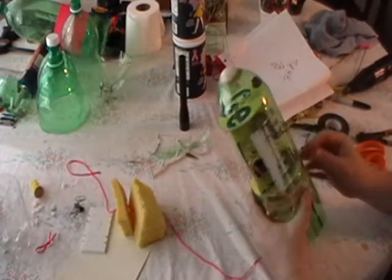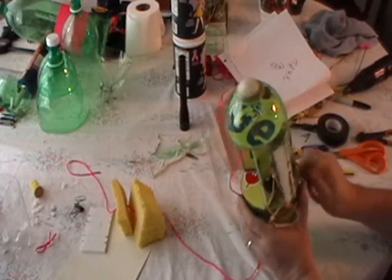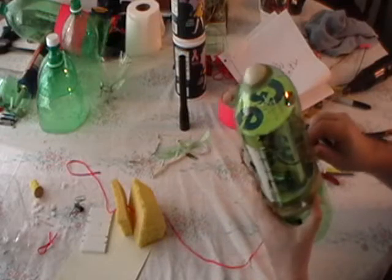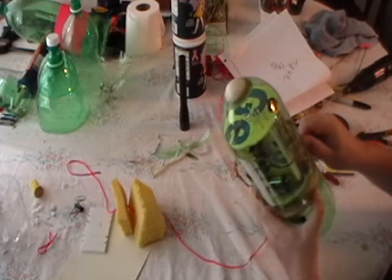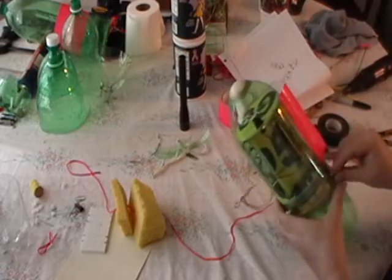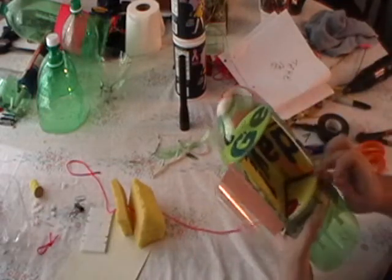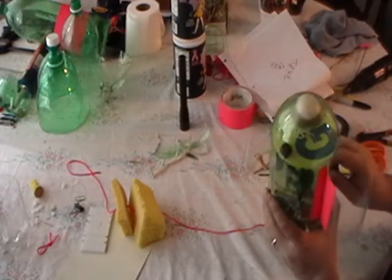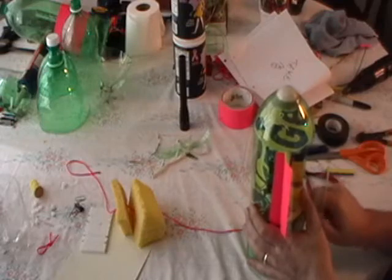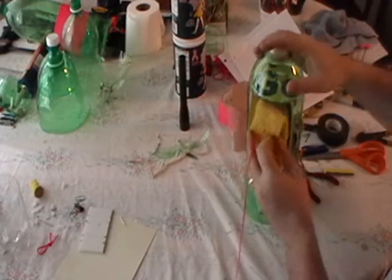I'm going to attach my holding screws for the test and attach my string. Pull my foam in, knit in place.